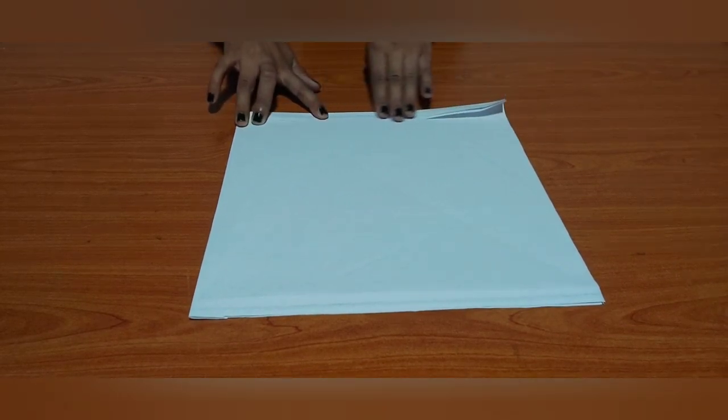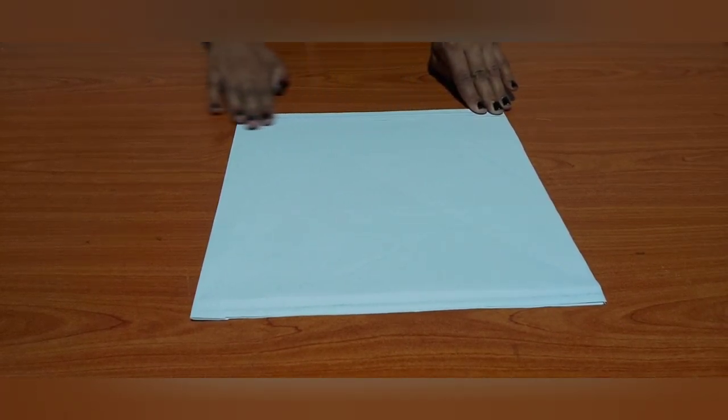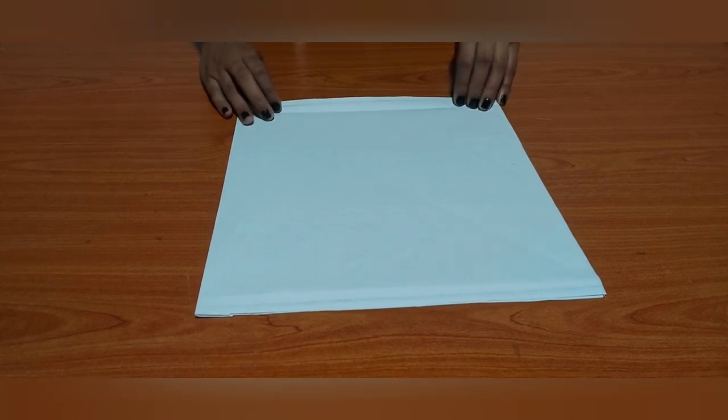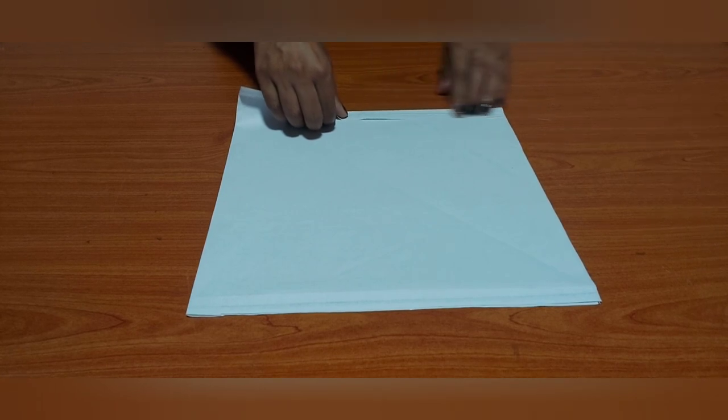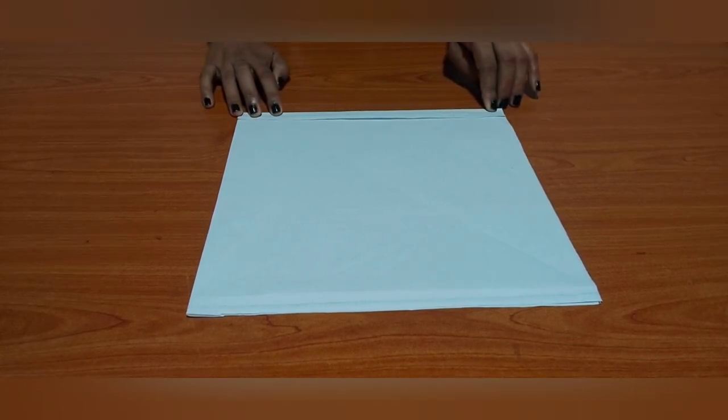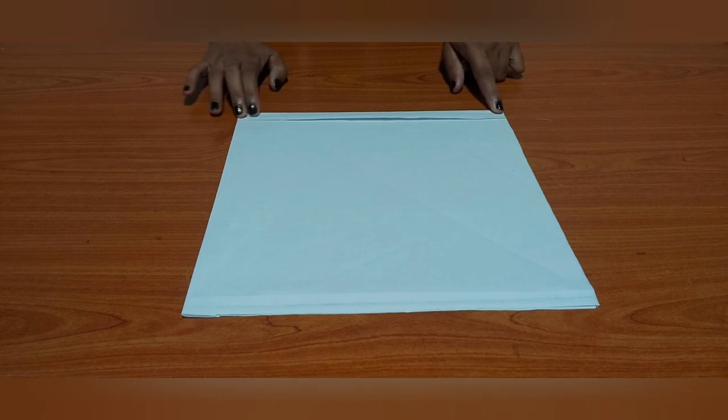I start to cut the lid on the top. I will wire the lid on it and on the top. Because this is the bottom.